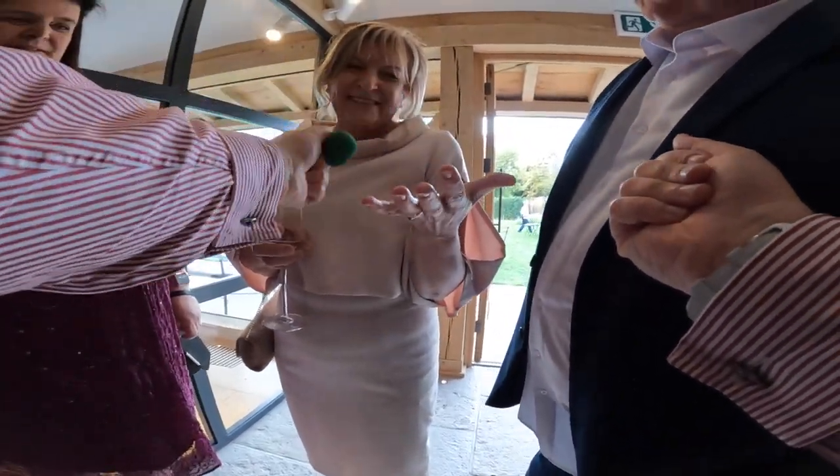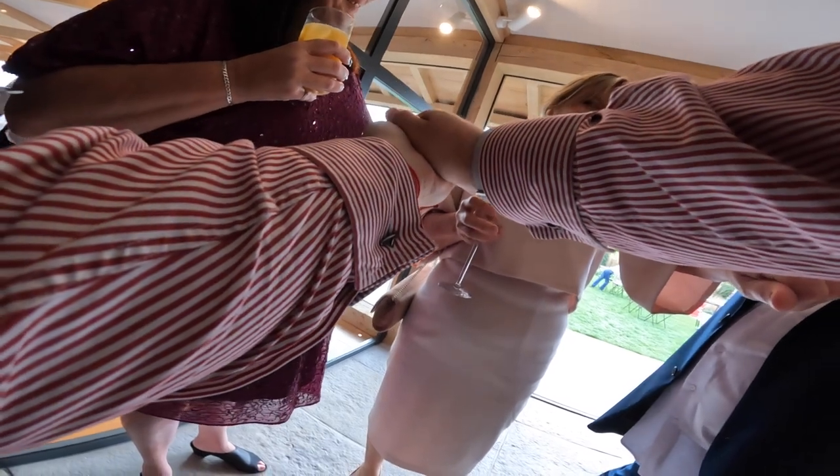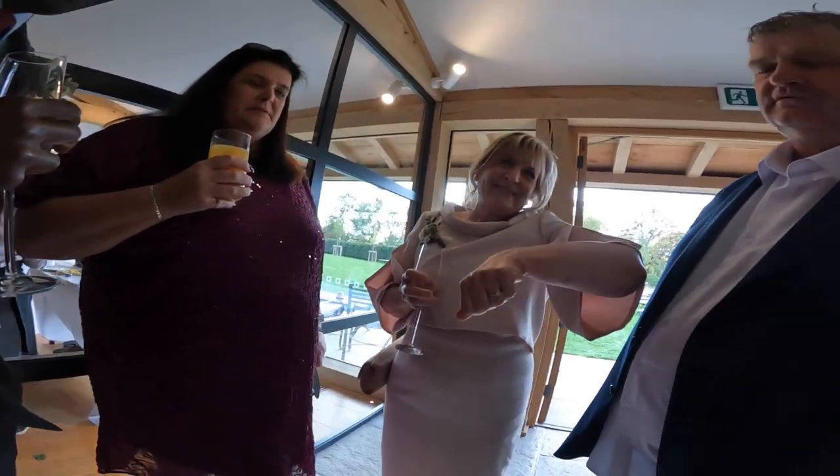I'm going to squeeze this one. Could you take this one and just squeeze it and then turn your wrist over like this? Now watch — this one's now invisible. If I put it on the back of your hand and push it down, it's in there now.